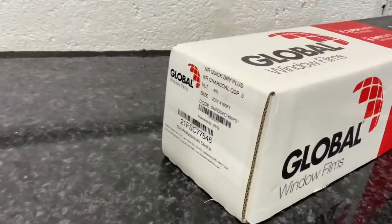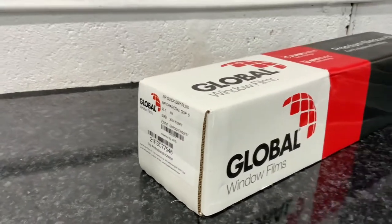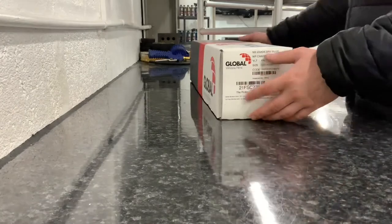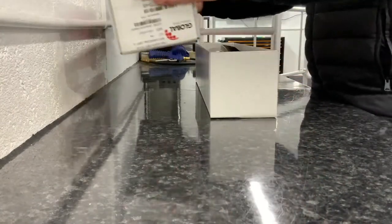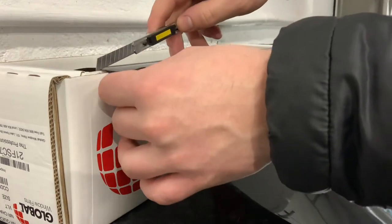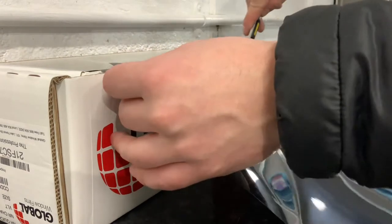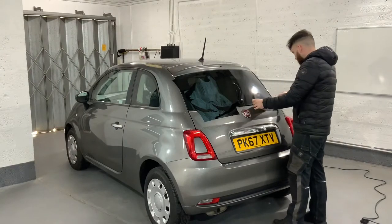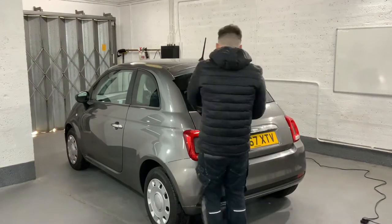We're using Global QDP5 — I don't know why it says VLT 4 because it is QDP5 — but it's a really good film, I really rate it. The customer has a dog so putting film on the back windows is important. 900mm on a 20-inch roll being cut for this VT500 back window, just roughly cutting it to shape and leaving some excess to work with.